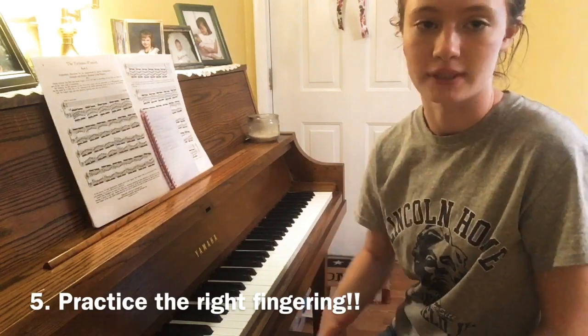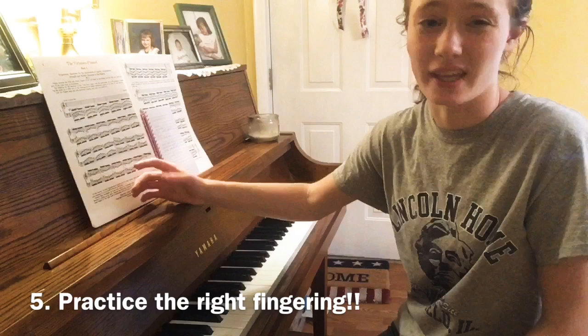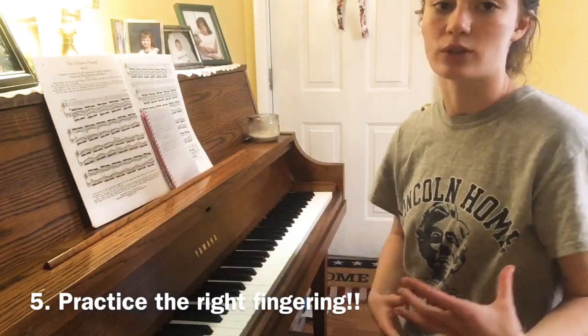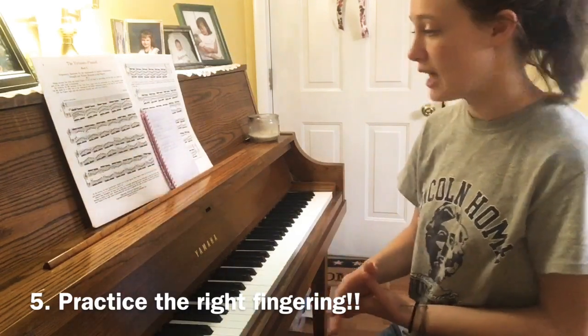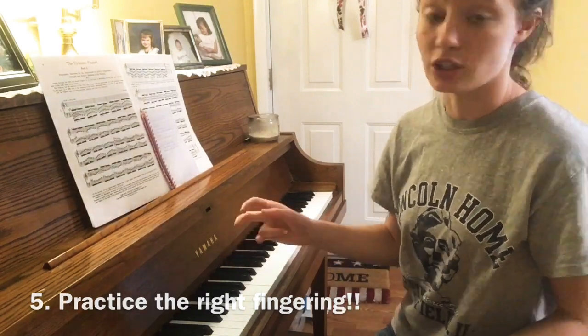Lastly, make sure that you're playing with the right fingering. I know it's hard sometimes and it doesn't seem like they know what they're saying with the fingering they put, but it actually does help. Make sure you have fingering you're going to stick with that is most comfortable for your hands, because otherwise it's going to slow you down.